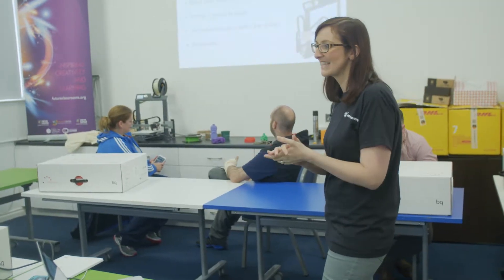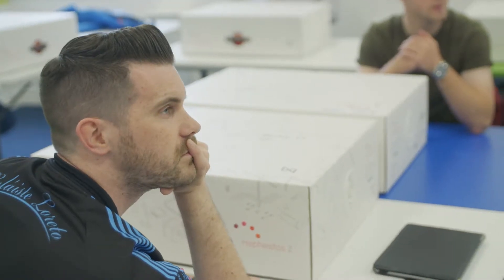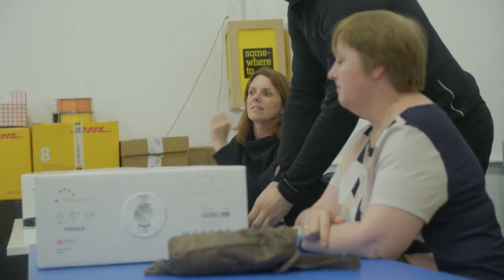In front of you you will see the test of a 3D printer — it's a build-your-own printer. Today we've got 16 school teachers from 16 schools across Northern Ireland making their own 3D printers. 78 schools actually applied and went through a big shortlisting process, and these are the 16 schools that get to make the printers.